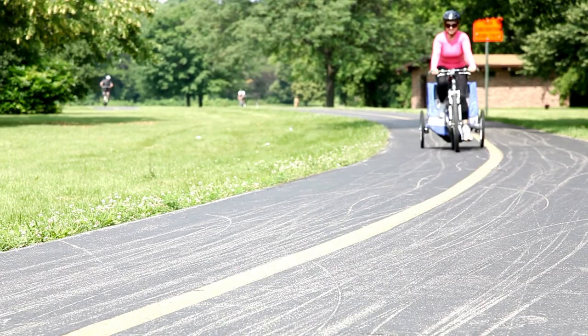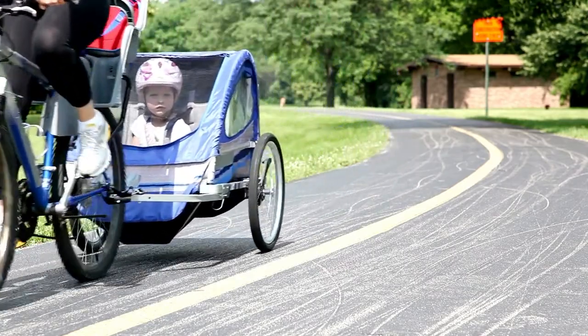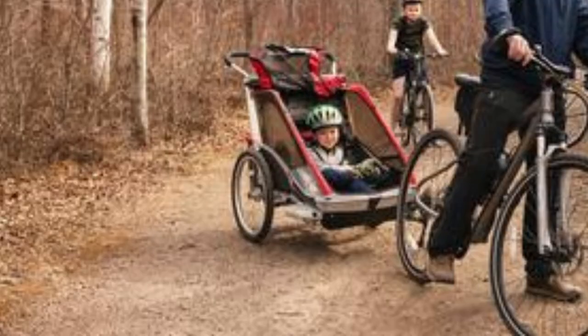Mountain bikes are mostly capable of handling difficult and challenging tasks, so the weight of a bike trailer is not a big concern. However, the size and type of mountain bike will ultimately determine how well it pulls a trailer.